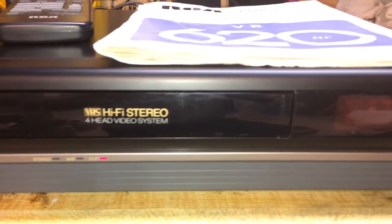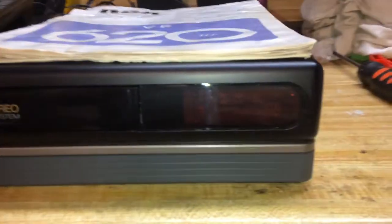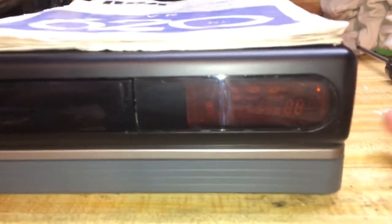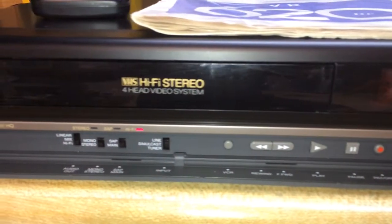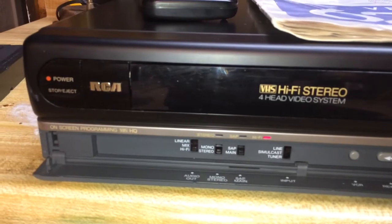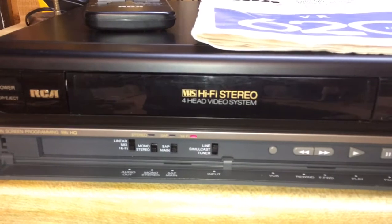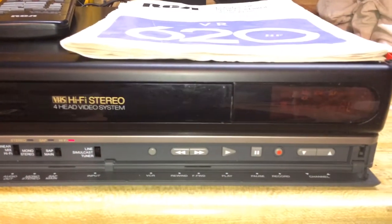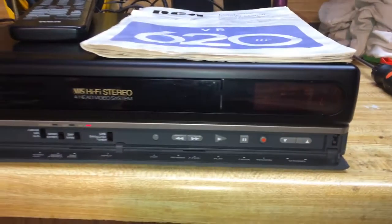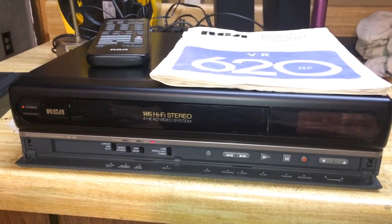The reason this one and I have met up again is because I owned this exact model many years ago in my early 20s when I was building my first home theater. This VCR and I did great things — like watch Back to the Future in HiFi Stereo VHS for the first time. This was my home theater VCR as a young man, and I think I paid a ridiculous price — probably $300 to $400 at the time.